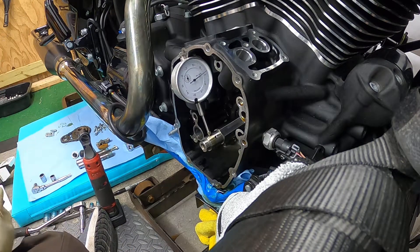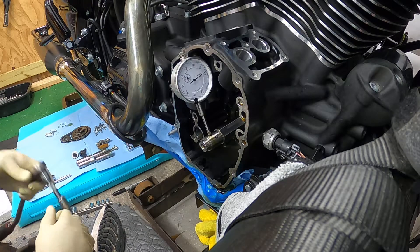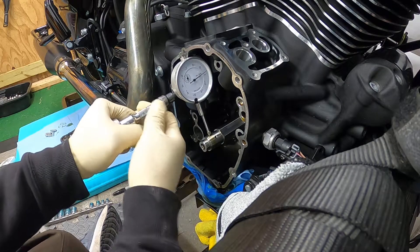I can use this rig for automotive stuff too, so it won't go to waste. Let me show you the rig a little better.